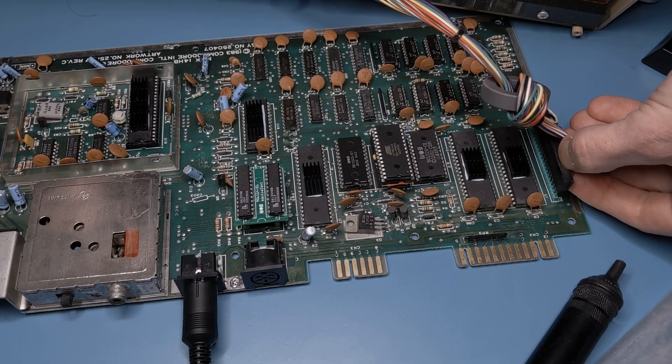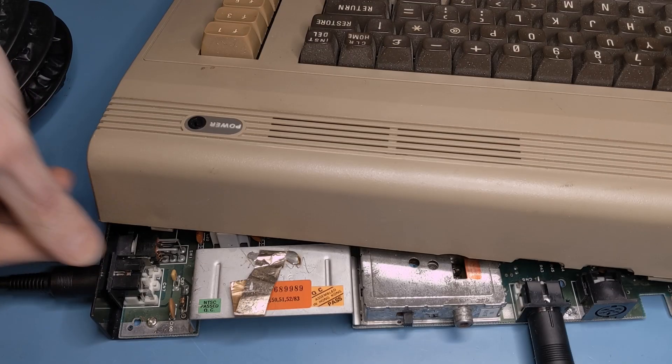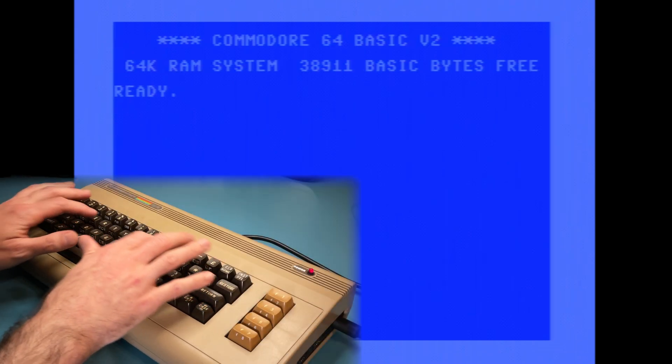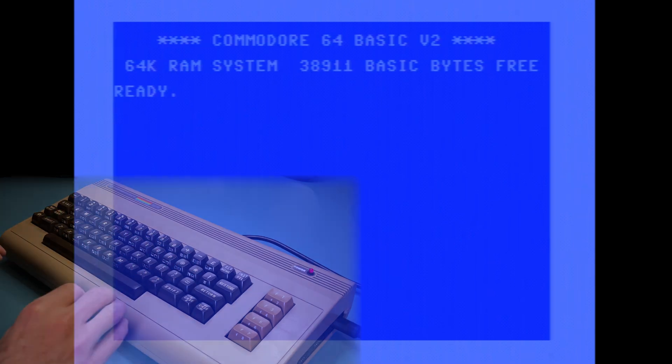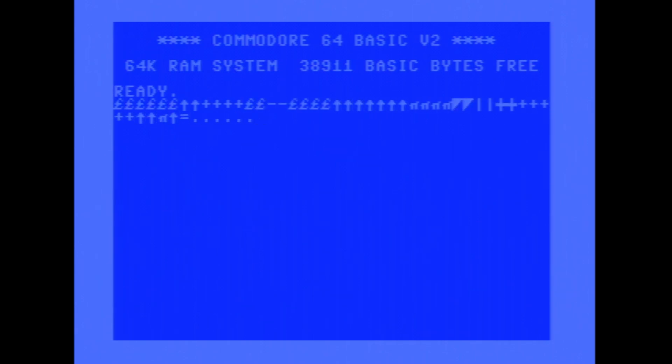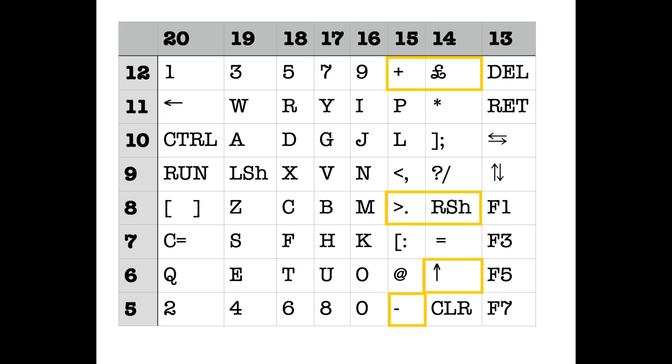I put the keyboard connector back in place and booted up the system. And look at that — it worked! This calls for a celebratory 10-print. Except the keyboard doesn't work. Poking around a bit, I did find that some of the keys worked and they appeared to be on the same column of the keyboard matrix, which had me worried about a damaged CIA chip.